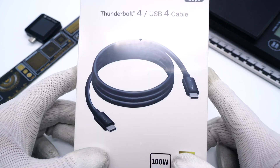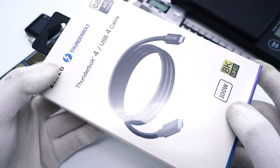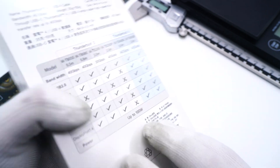In the past few videos, Treasure Lab took apart several Thunderbolt 4 cables. Today, we got another Thunderbolt 4 cable from Zicole, a Hong Kong brand. This cable was launched last year and is 0.8m. Let's take it apart and see the internal design.